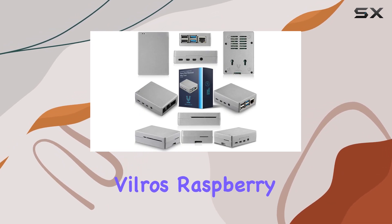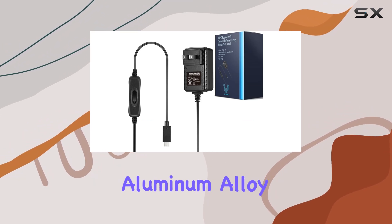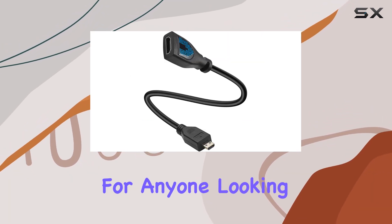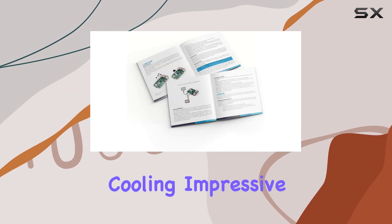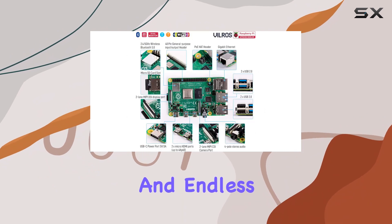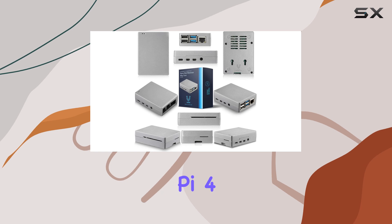In conclusion, the Vilrose Raspberry Pi 4 4GB Basic Starter Kit with heavy-duty self-cooling aluminum alloy case is the ultimate choice for anyone looking to take their Raspberry Pi experience to the next level. With unbeatable cooling, impressive performance, and endless versatility, it's time to unleash the ultimate power of the Raspberry Pi 4.